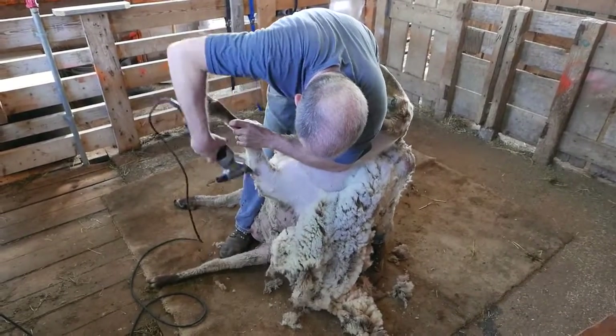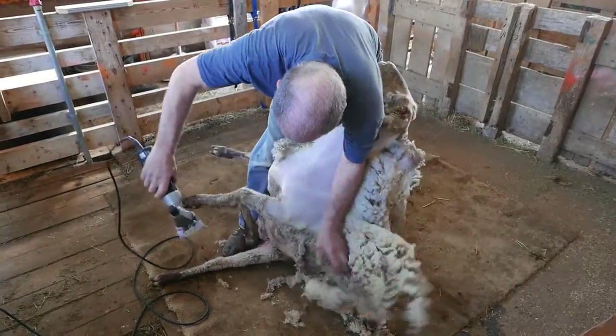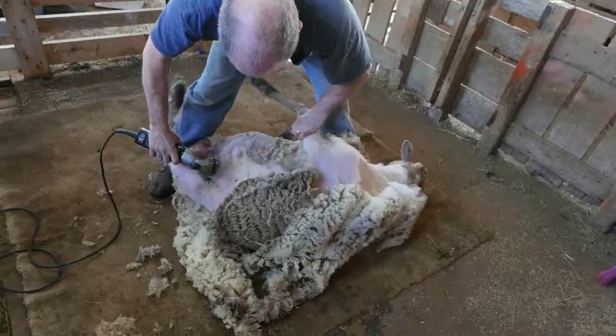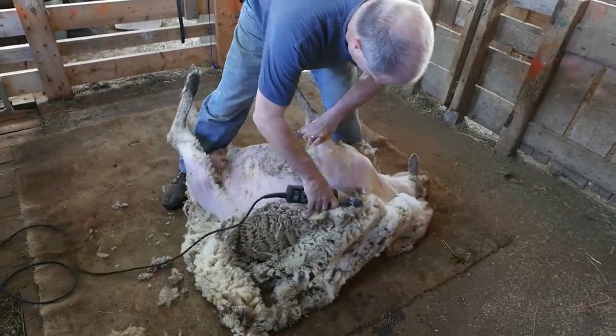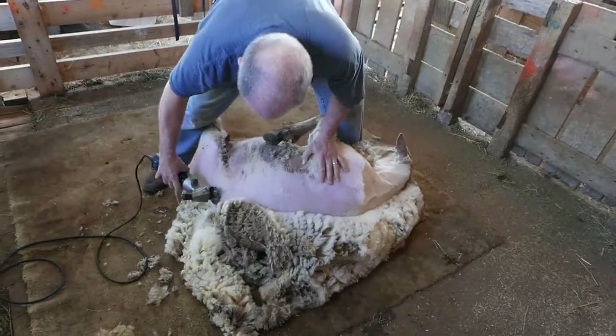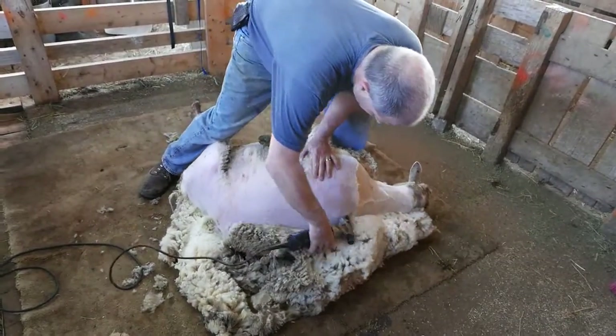It looks like the sheep's kind of just sitting there, but a lot of that is the skill of the shearer holding it. Kevin's keeping his left leg under that sheep's bottom right shoulder — he keeps her leg and shoulder off the ground so she can't get up.